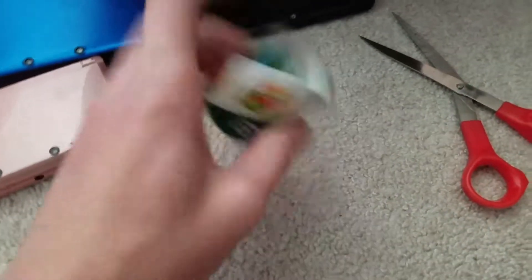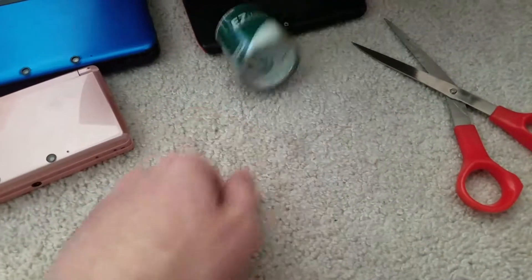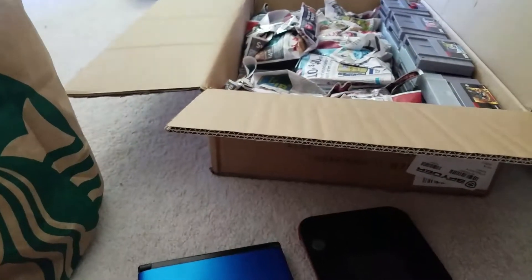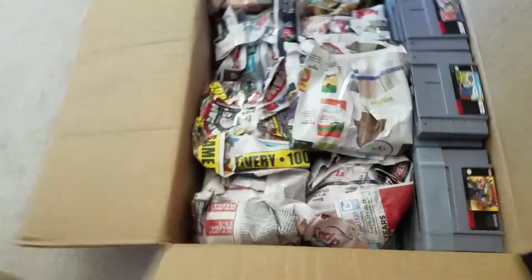Yeah, let me go ahead and start packing these. So 3DS, and next I'll do 2DS — I think that's what I'm gonna do. So let me pack these up, and I'll be done packing Nintendo-wise for today. There's still other stuff in my room I need to pack, but all right, let me go ahead and do this. And there you go — the final product.